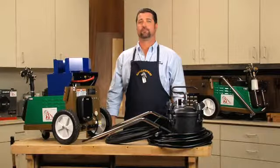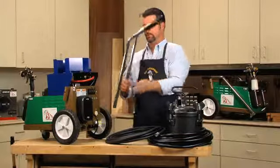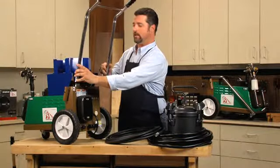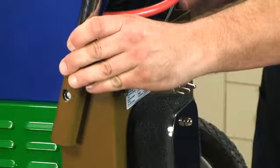Now that you've unpacked your two boxes, you're ready to assemble the basic components. Start by inserting the handle into the turbine. To do this, press the buttons located at the bottom of the handle, insert into the hole, and slide down until you hear a click.